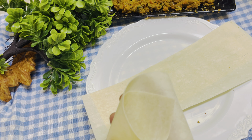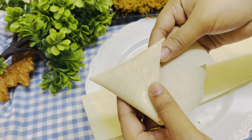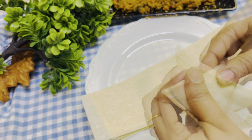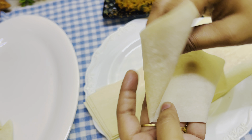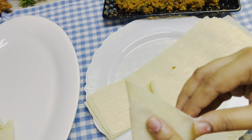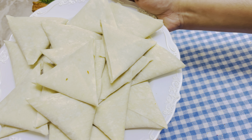Now we are going to put the samosa sheet in. We will use the samosa for the edges because there are 3 corners. We will use a little spread, then roll the samosa sheet. We will use the sheet for the fillings and roll the samosa. We will be ready for the filling.